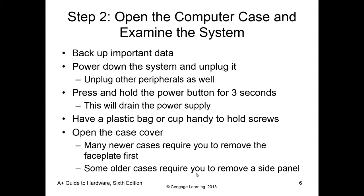Once everything is disconnected, press and hold the power button for a few seconds. This will drain any additional electricity remaining in the power supply. Then have either a plastic bag, a cup, or some type of system to organize the screws — and then let's open the case.